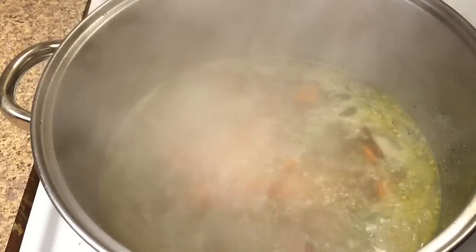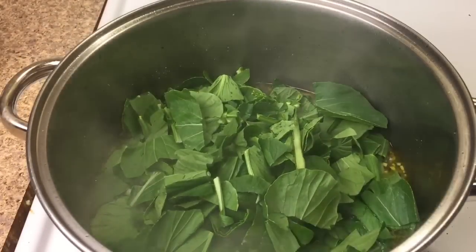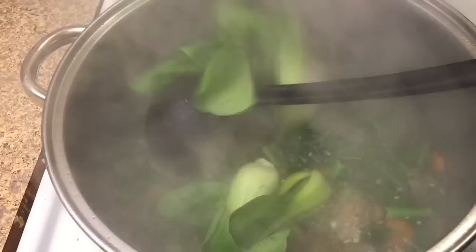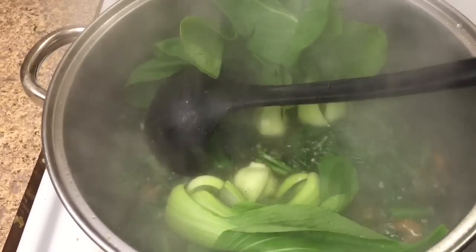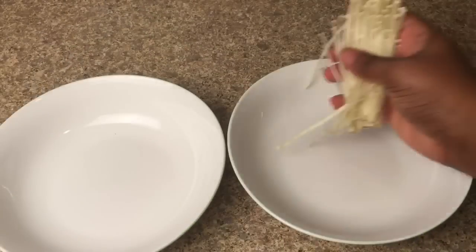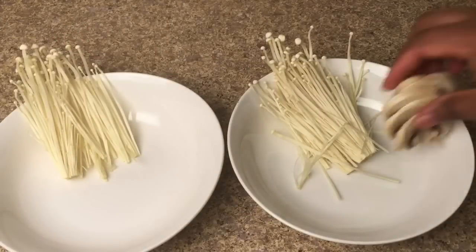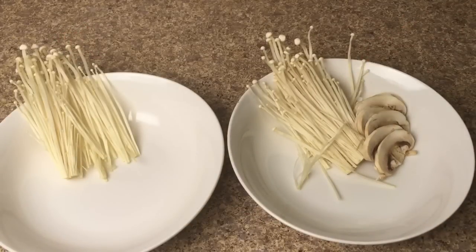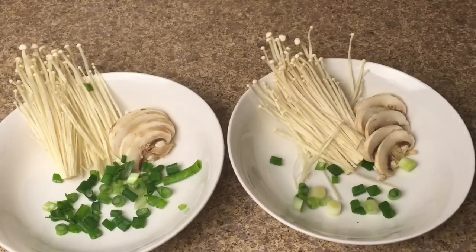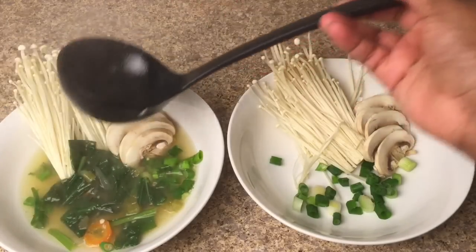Now we're going to finish preparing the soup. Bring the temperature setting back to high. Add in the Chinese broccoli and allow that to cook for five minutes. After five minutes, put in a few baby bok choy and stir them into the soup. While we let that cook, we're going to get our bowls ready. Put in some enoki mushroom, some of the thinly sliced mushroom, and sprinkle in a little green onion. Pour the soup in the bowl while it's still boiling hot.